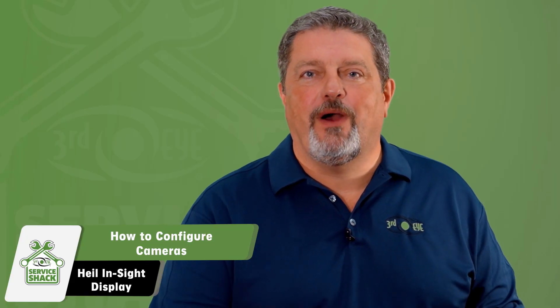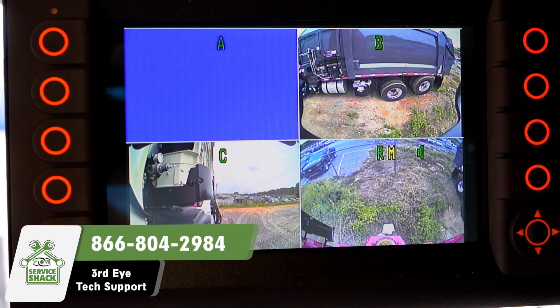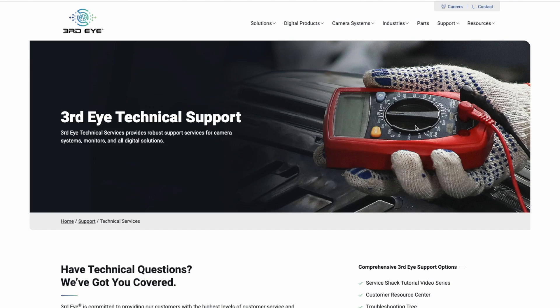That's it — now you know how to configure your Third Eye cameras on your Heil Insight display. If you still have any questions, contact Third Eye technical support at 866-804-2984. We also offer a troubleshooting tree to help troubleshoot issues you may run into in the future. Go to Third Eye's website, select Support, and then select Troubleshooting Tree.